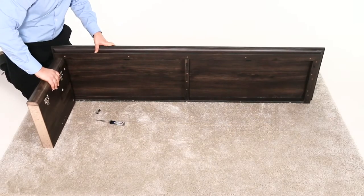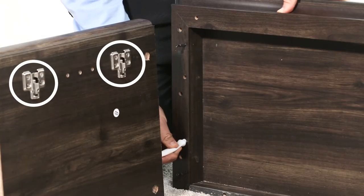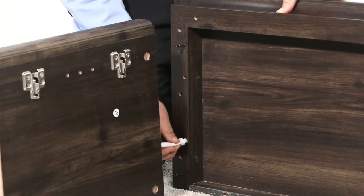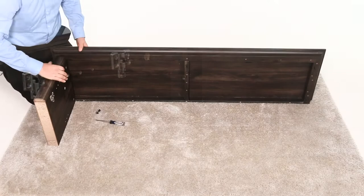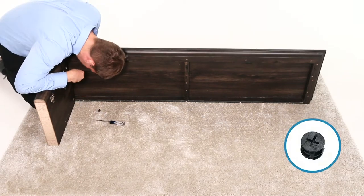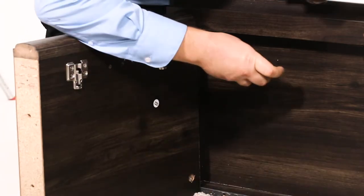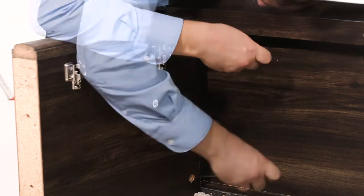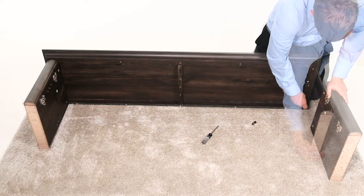Then align the left-side panel, part B, and the top panel, part A, ensuring the door hinge mounts face the front of the unit. And put a drop of glue into the dowel holes. Now, press the panels together. Then secure them using two cam locks. Next, repeat the process for the right-side panel, part C.